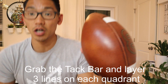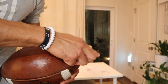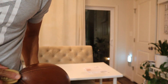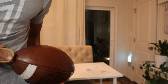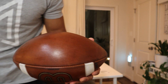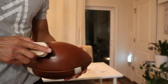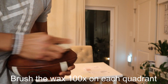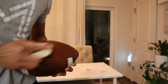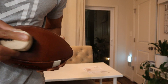Once the football dries up, we're going to grab the tack bar. We're going to apply three lines here on each quadrant — one on the outside first, one down the middle, one on the end — staying on this one quadrant. Once you do that with the tack bar, we're going to get our brush and do the same motion here to soak that wax, soak the tack bar into the football.